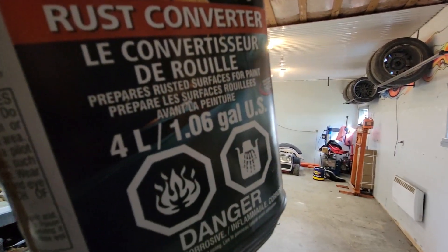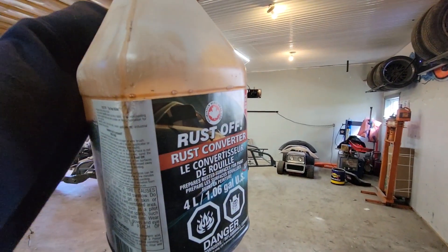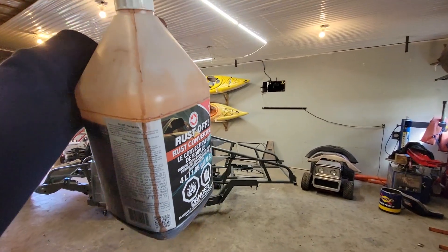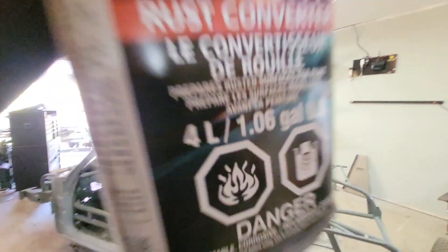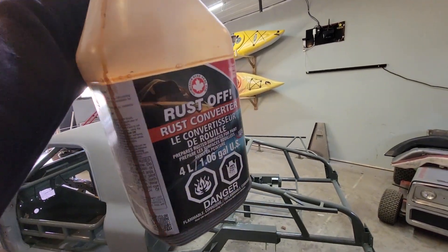This is the product I used - I picked it up at the local car parts store. It was pretty cheap. I believe this entire 4 liters, 1.06 US gallon, was about $45 at most after tax. Like in a previous video, I flipped the entire chassis up on its side so I can get underneath it, get underneath the frame, clean it up really nice, get rid of any kind of rust, and then put that rust converter on it, which should prevent rust from happening any further.